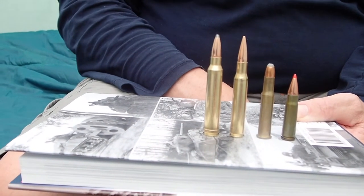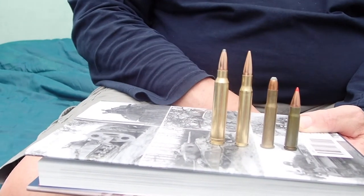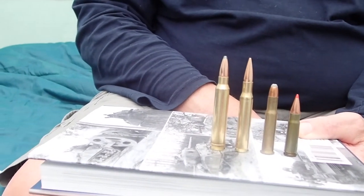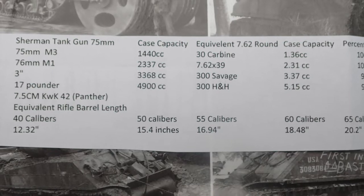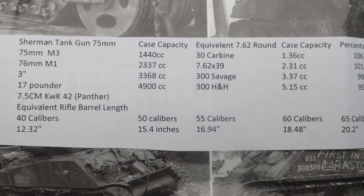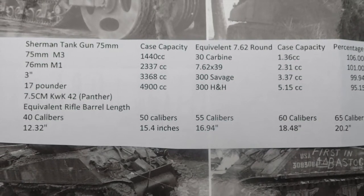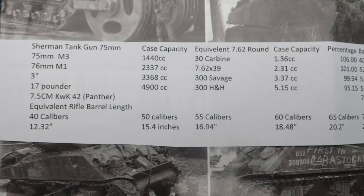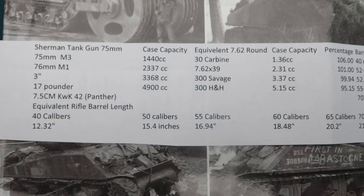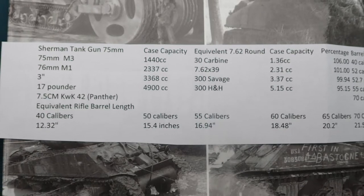The same thing happened with the cannons, and I've tried to figure out the equivalency of where these would be. Here's my math: the 75 millimeter Mark III had a case capacity of 1,440 cubic centimeters, and if you scale that down, that's about equivalent to a 30 carbine case capacity. All the way up to the 17 pounder, which was like a 300 H&H.